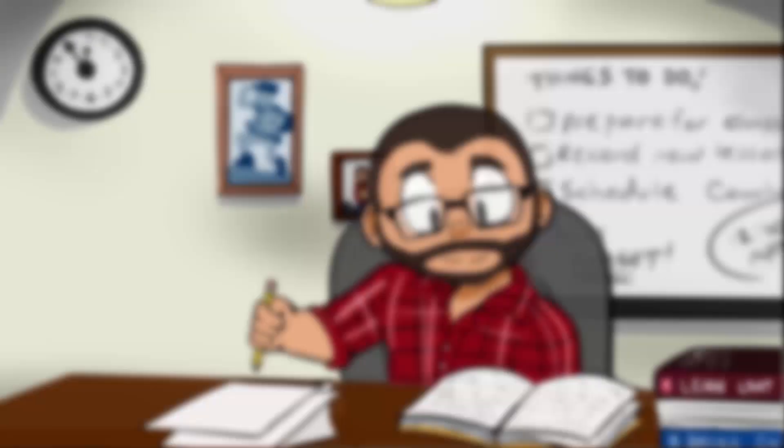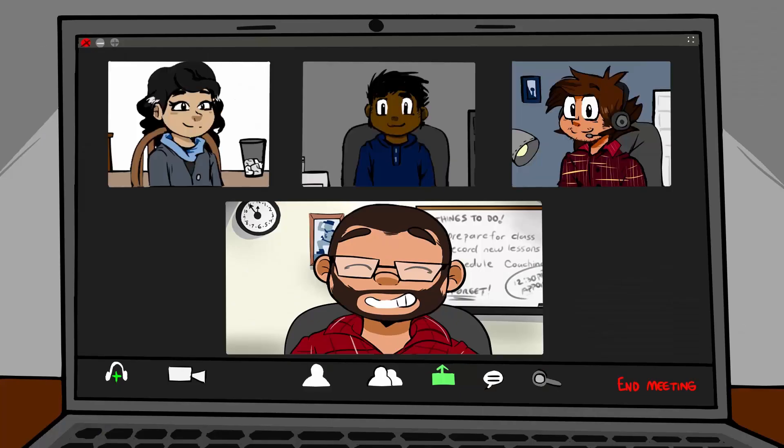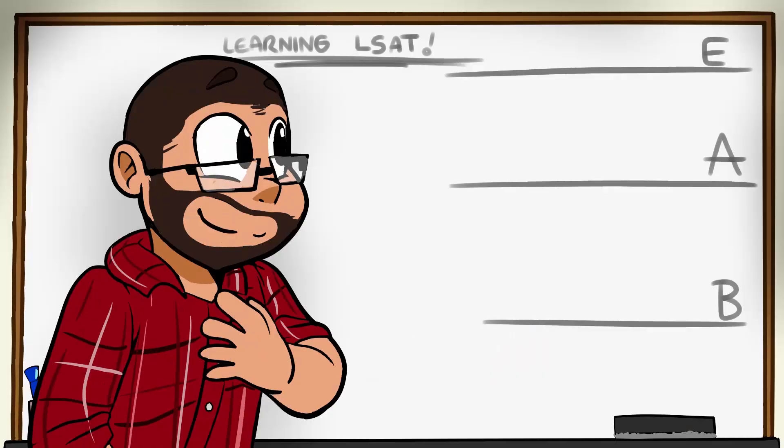If you're taking the LSAT in six months, you've got time to make a massive score increase. Let's get to it. Hey, what's up, everybody? Steve Schwartz here from LSAT Unplugged, joining you today to share your six-month LSAT study plan.